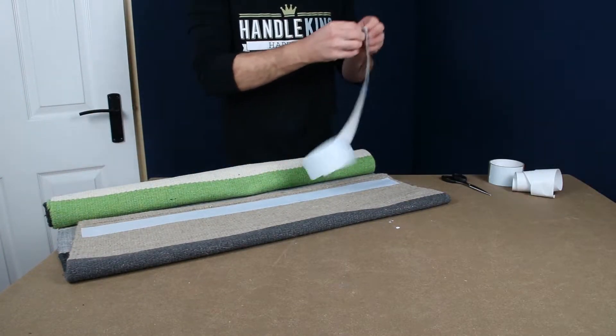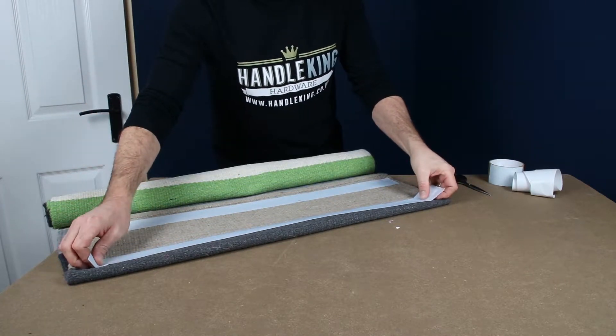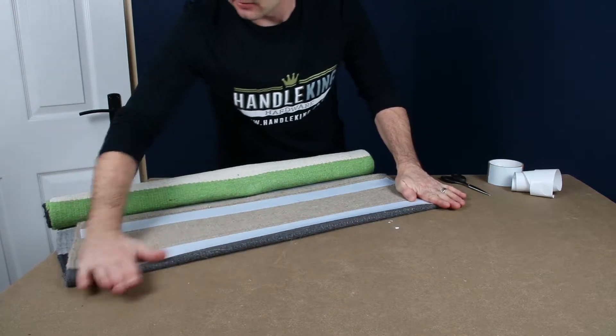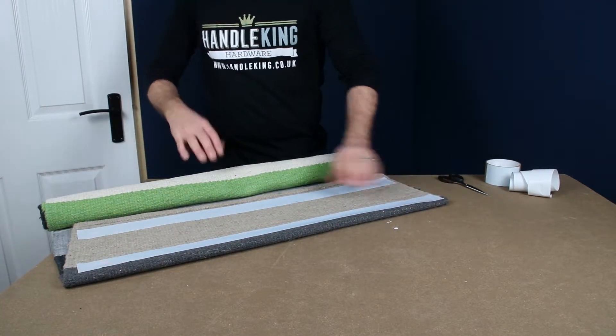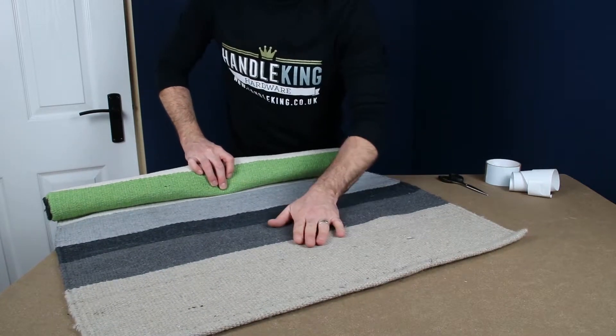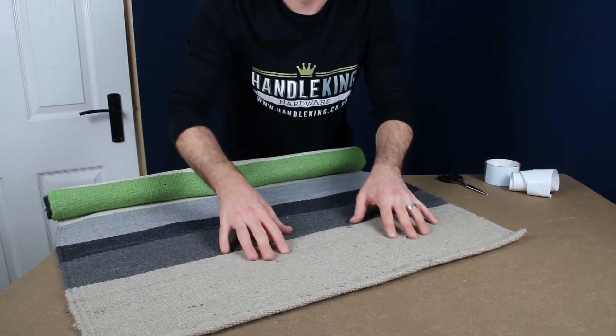Repeat this on several points across the full length of the rug, and as you'll see, once the rug is then laid down flat on your wooden floor, traction is improved.